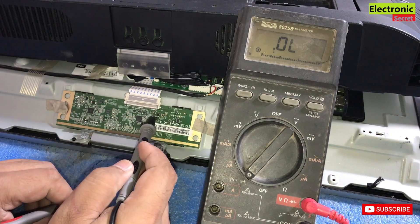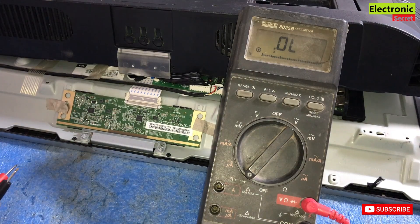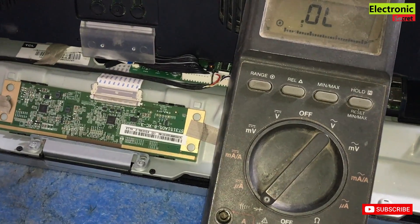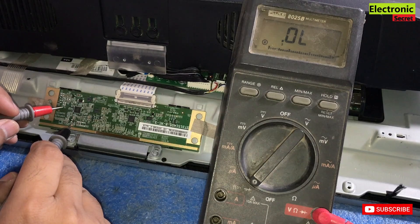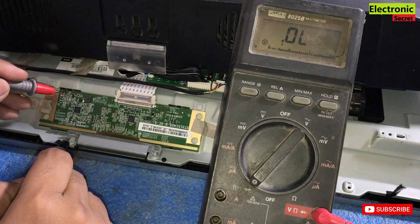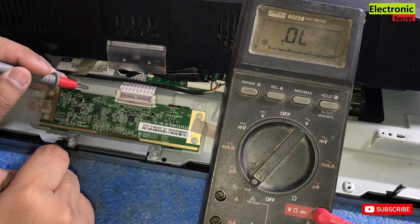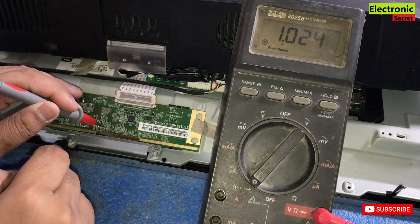Now check the other voltages with the ground connection to see if there is any short with ground. Check all the voltages one by one: VGH, VGL, VCC, VDD, VCOM. If there is any short, you have to fix it by removing the shorted component. I have checked all the voltages — they are not shorted with ground, so the problem is with some other part.